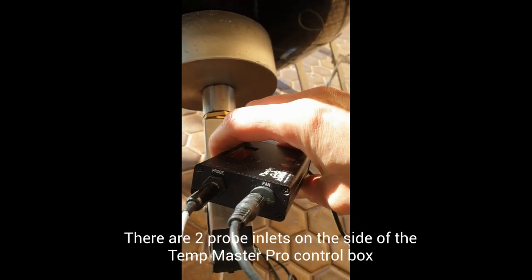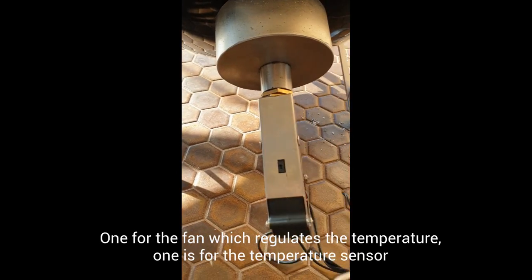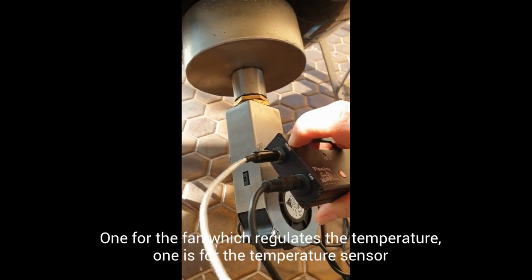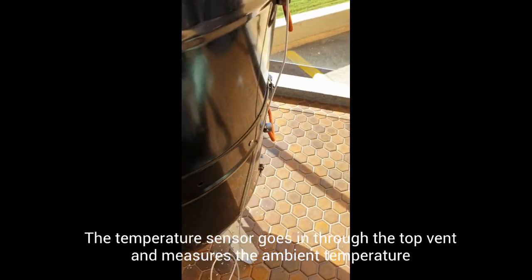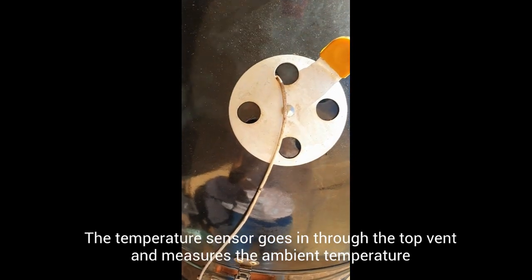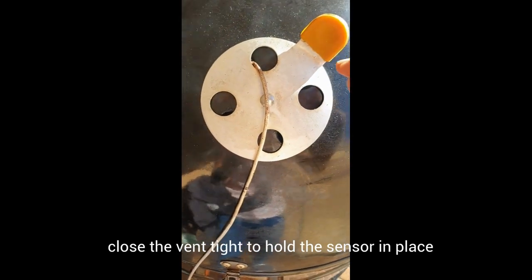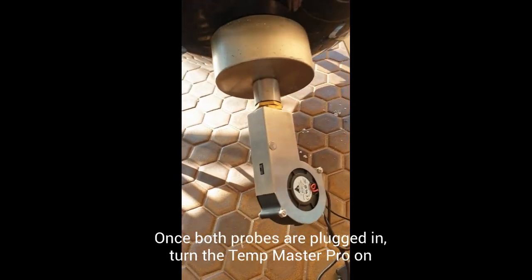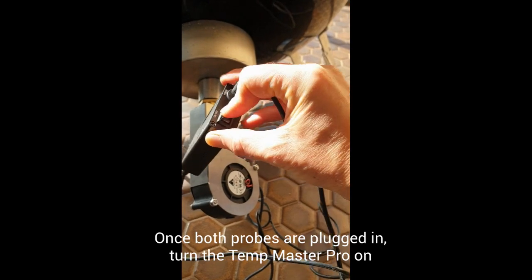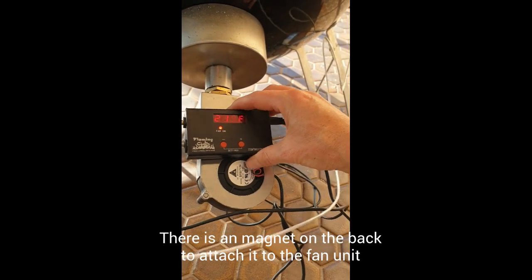This is the actual control unit that controls the fan setting. On the side here you can see there are two probes: one is for the fan, which connects to the actual fan controller, and the other is the temperature probe. You stick that into your smoker — in an offset you'd use the probe hole; on a Pro-Q I've just secured it in one of the top vents and closed the vent to hold it tight. Once both are plugged in, you turn it on. There's also a little magnet on the back, so you can attach it to the side or just set it on the ground.